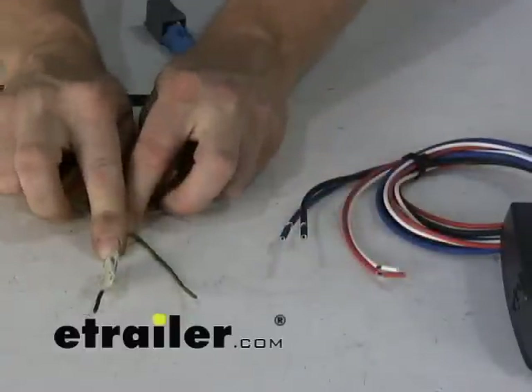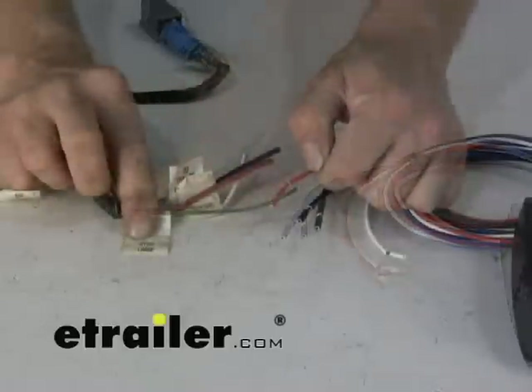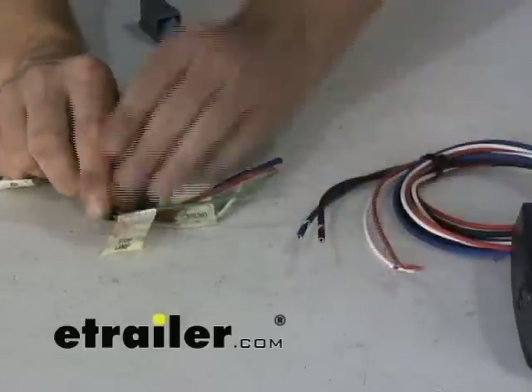Then you have two wires left: the green and the brown. The green is labeled 'stop lamp,' so it'll go to the stop lamp circuit on your brake controller, which in our case would be red.